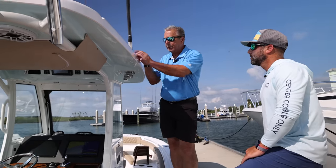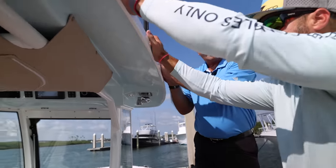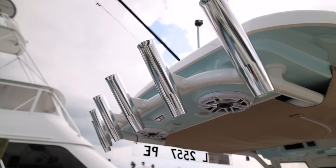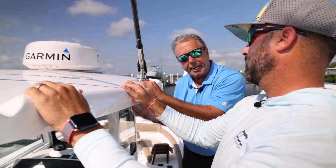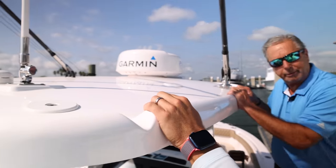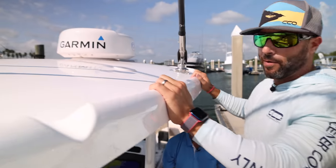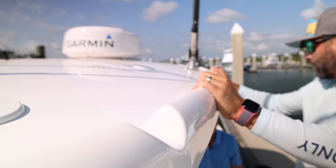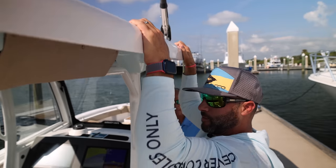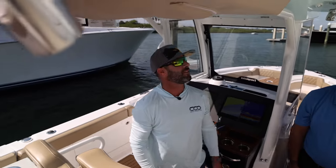One of the features you'll see is a built-in handrail, already molded. Well thought out. Gemlux outriggers and rocket launchers are standard. We build all of this structure internally. You can get the powder coat to match the hull. You can see that little detail right there — just gives you something to grab onto. And you can tell how sturdy the top is. Absolutely no budge whatsoever in that hardtop.